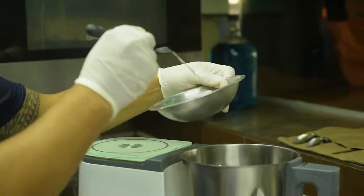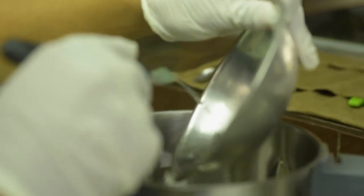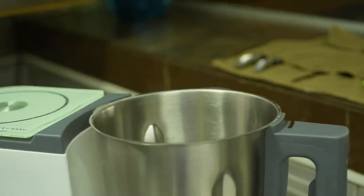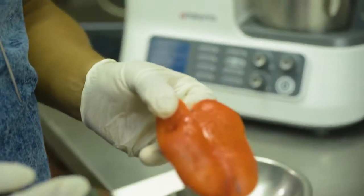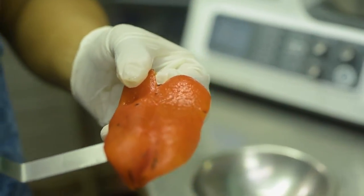To prepare our ceviche, on this occasion we are going to use tuna. But the first step is to make our tiger milk. We are going to use first some leftovers of fish — we are going to put them in the recipe. Next, we are going to add this paprika that we put in the fire, as you saw previously. Put it in completely.